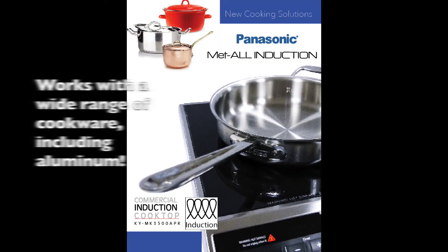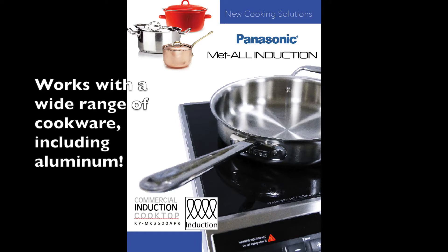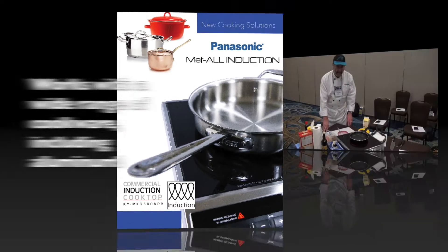What we're showing here today is the Panasonic Induction. The great thing with this is it actually allows us to use any pan that we want. It's tripling the frequency, so it doesn't matter what kind of pan we're using. It can be the regular pans for induction, or it can just be a normal aluminum pan.